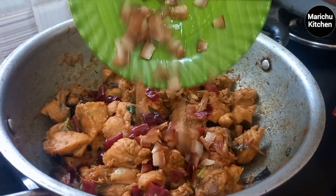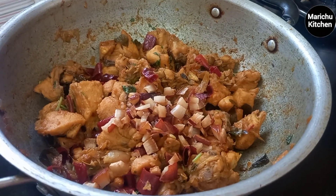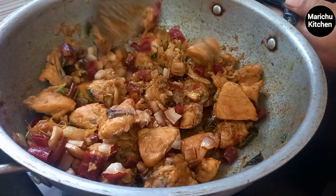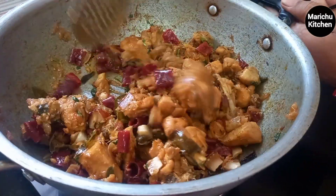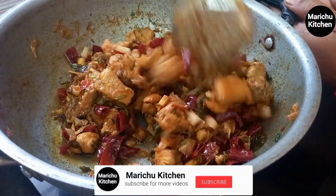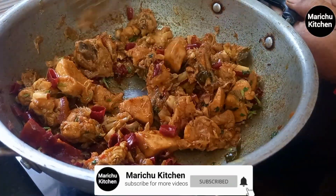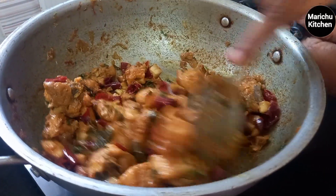Let's try it. If you want to try it, please tell us how to try it. Friends, I will tell you in this video. If you are watching this channel, please subscribe to my channel. I will see you in another recipe. Thank you very much.